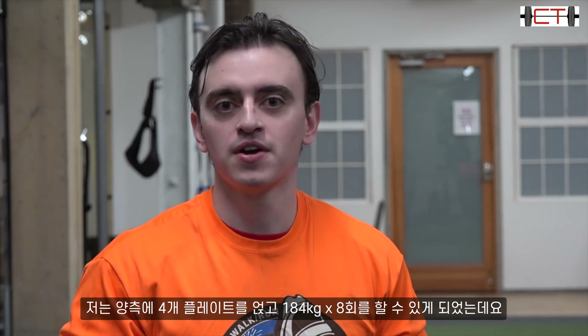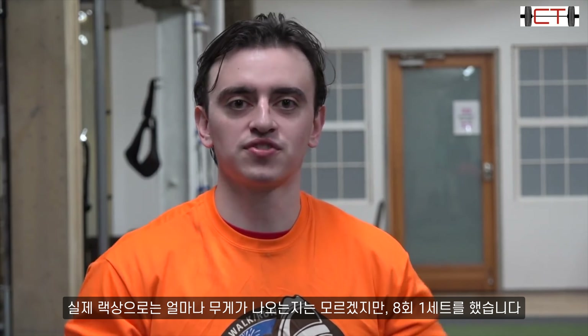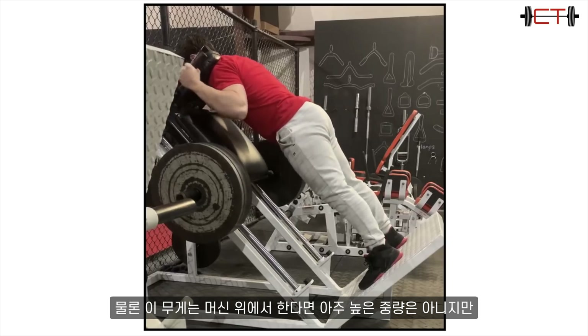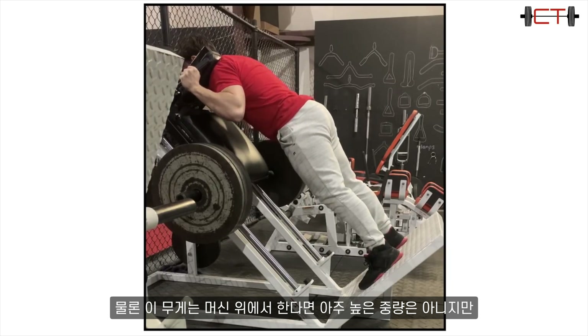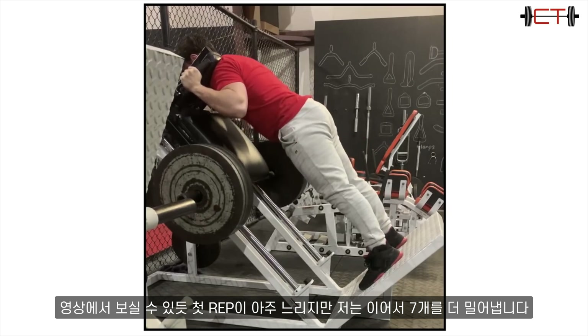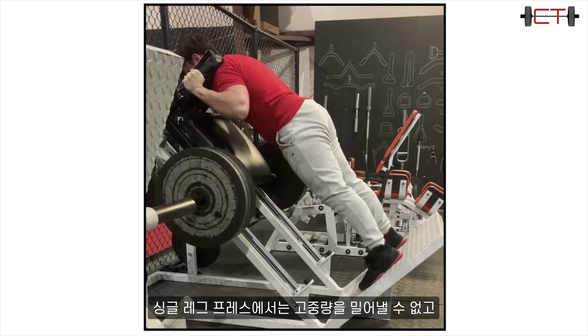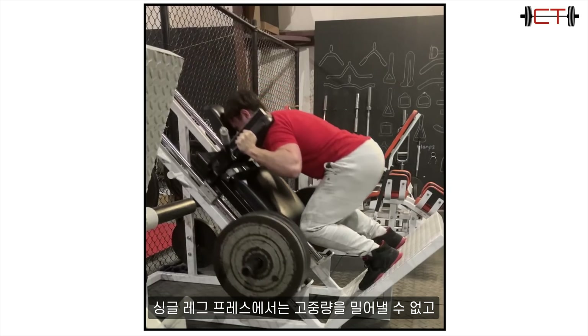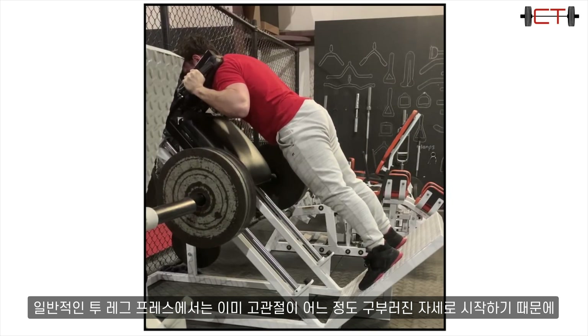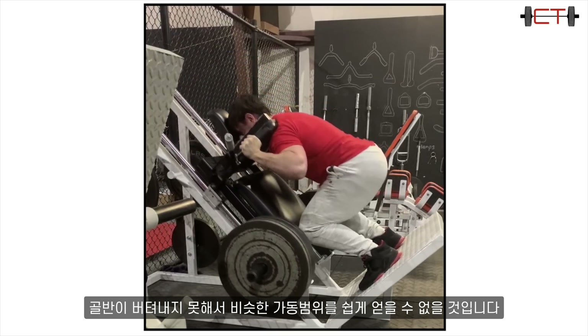I was able to hit 405 for a set of eight — four plates per side, not counting the rack weight — and on the first rep it's very slow, but then I'm able to push out seven more. On single leg press you can't push heavy weight at all, and on a regular two-leg press you can't get the same range of motion comfortably because your pelvis is going to tuck sooner since you're basically starting in a hip-flexed position.